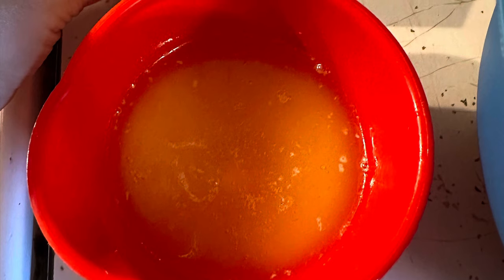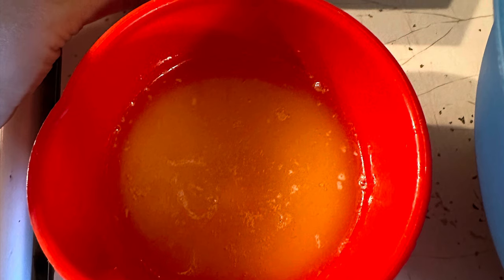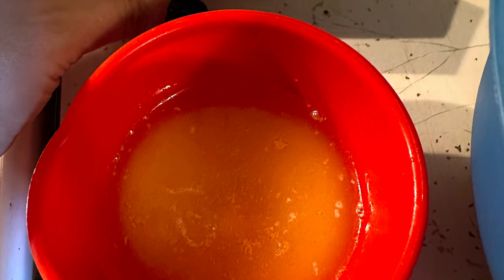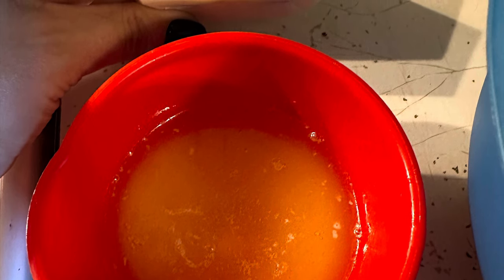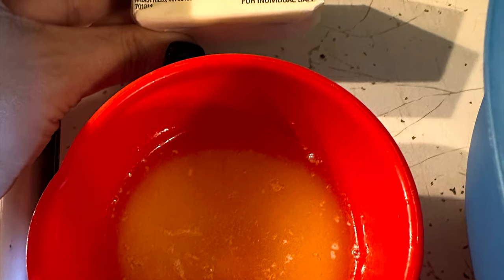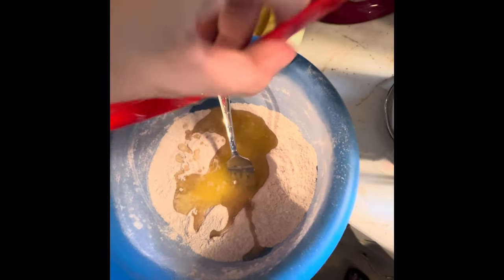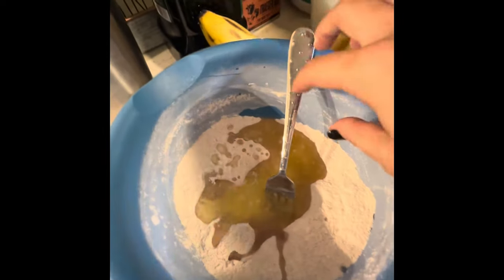I grabbed my quarter cup of butter, put it in the measuring cup, and then put it in the microwave. Butter is really easy to measure now — they have it marked right on the packets, so it'll tell you exactly where a quarter cup is. I just sliced it, popped it in, and microwaved it for less than a minute. Then we pour the melted butter into our bowl of flour, sugar, and cinnamon, and now we make it crumbly.